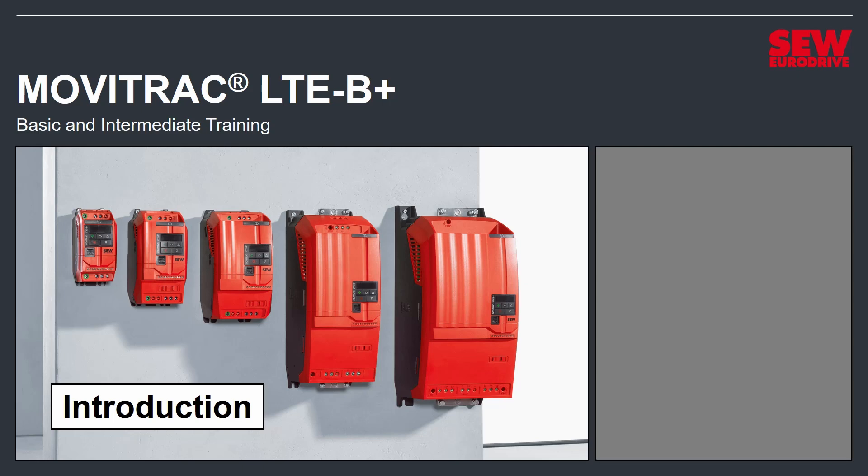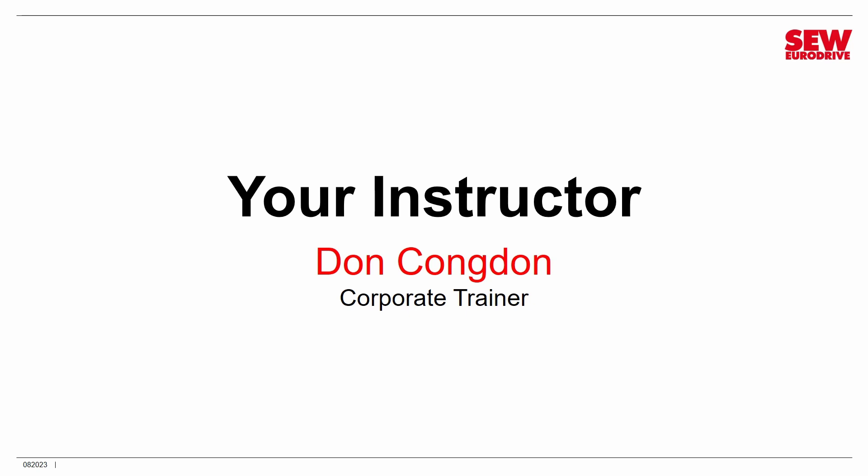Welcome to MobiTrack LTE B-Plus Basic and Intermediate Training. This is a training program that SEW EuroDrive is offering on its YouTube channel, designed to get you up to speed in the MobiTrack LTE B-Plus line of variable frequency drives. My name is Don Congdon. I'll be your instructor. I'm a corporate trainer at SEW EuroDrive at our Lyman, South Carolina headquarters.